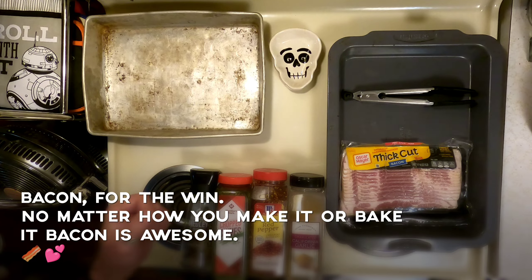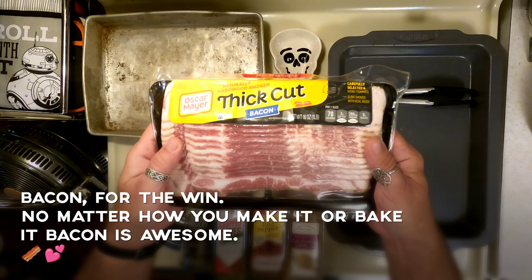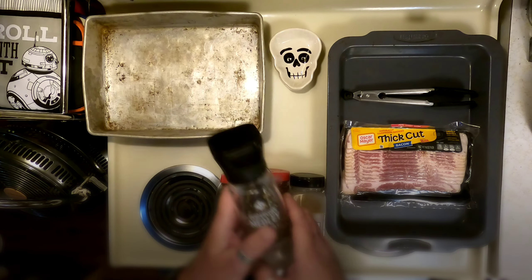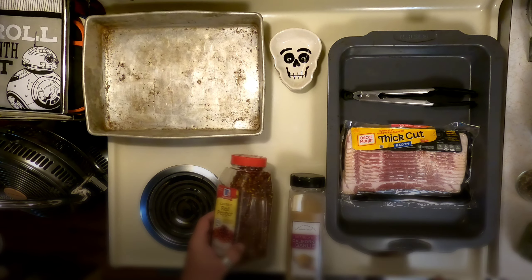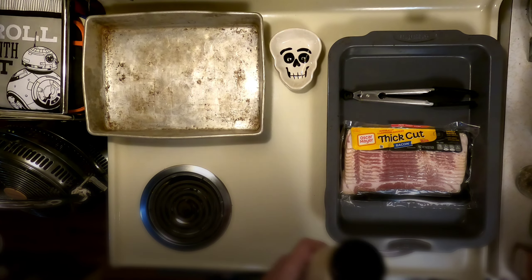Folks, my name's Tony and these are my hands. Today we're gonna cook thick cut bacon. We're gonna use black pepper, chopped chives, red pepper, and of course a little bit of garlic.